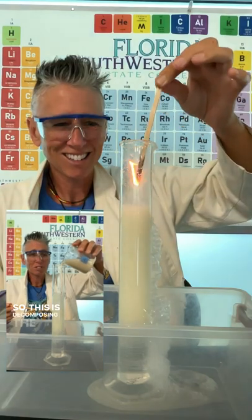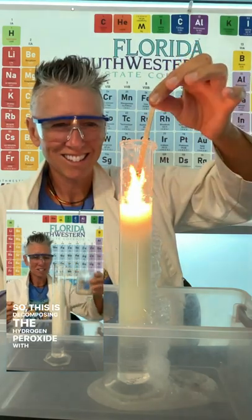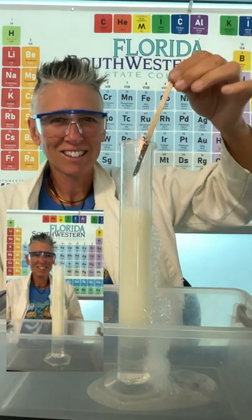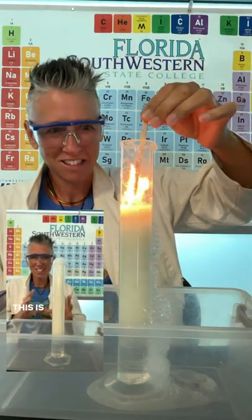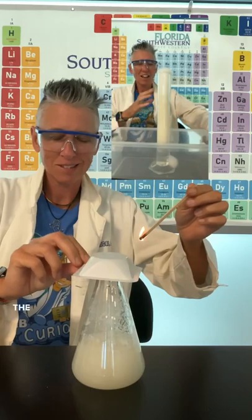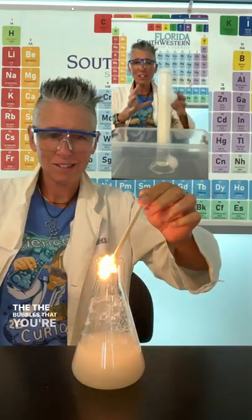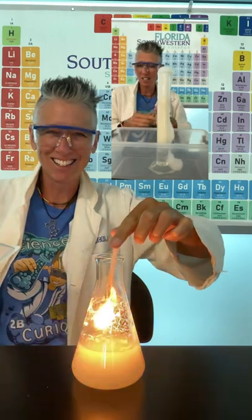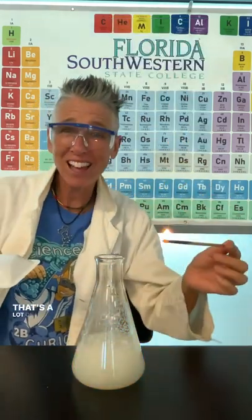This is decomposing the hydrogen peroxide with the yeast. Now wait for it — this is the fun part. The bubbles that you're seeing is the gas that's getting released, and that gas is oxygen. That's a lot of oxygen.